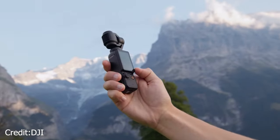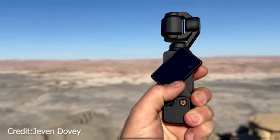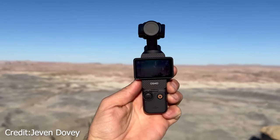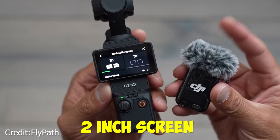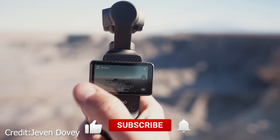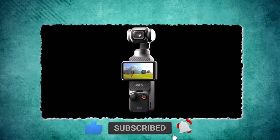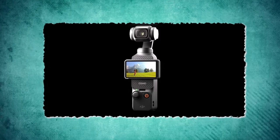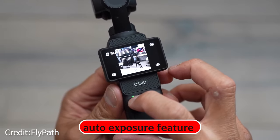DJI's latest pocket-sized wonder, the Osmo Pocket 3, has arrived and it's as compact as ever. It brings some exciting upgrades like a larger Type 1 sensor that users have been clamoring for. The addition of a nifty 2-inch screen that you can rotate for quick transitions between horizontal and vertical shooting modes is a definite plus. However, it's not all roses and rainbows — there's a noticeable price hike compared to the previous model, and the auto exposure feature can sometimes overdo it. Stay tuned as we explore the ups and downs of this gadget.